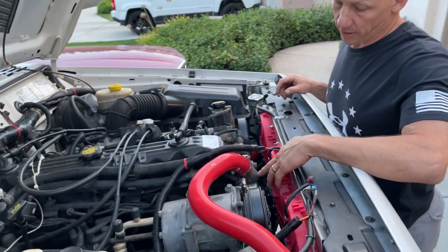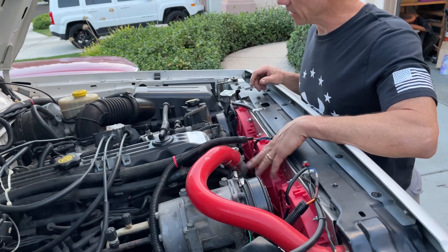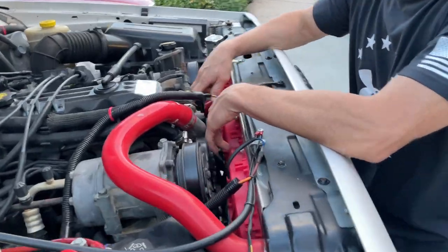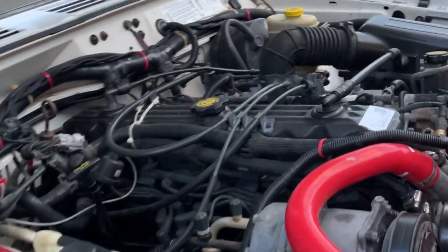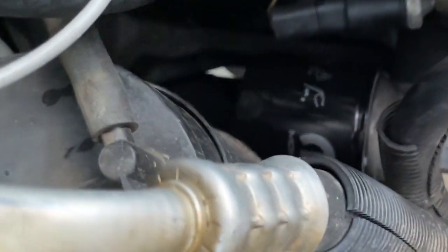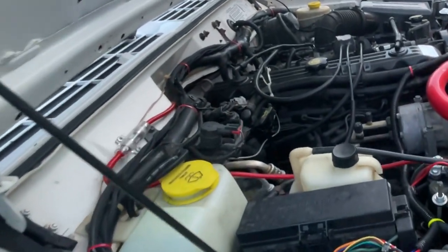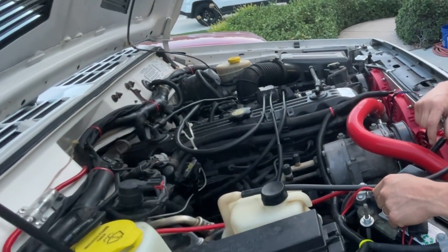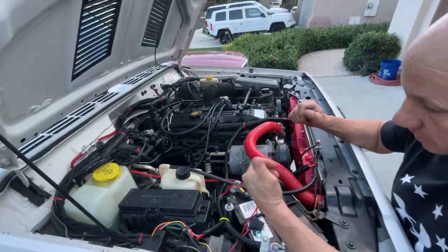Next thing we want to do is go with a high-flow water pump and thermostat so we can get better flow through the engine. Rather than replacing the cracked exhaust manifold with stock, we went with a header. For the typical 4.0 oil leaks, we did the valve cover, oil filter relocation with the mount gasket, and also the rear main seal and oil pan — all with FelPro gaskets.